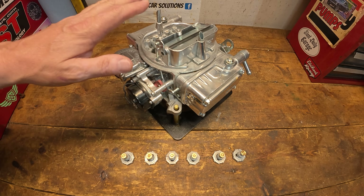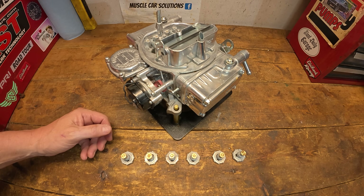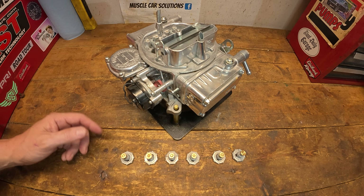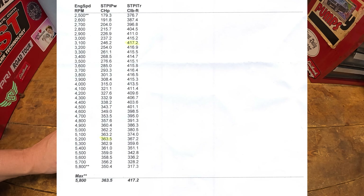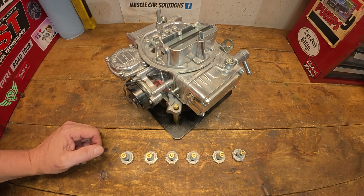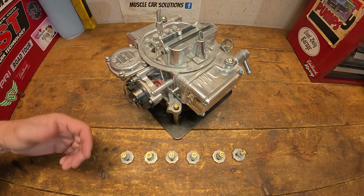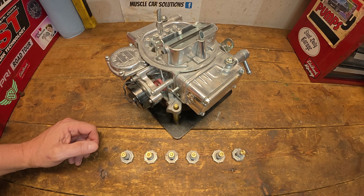We're going to put this on the GMC truck. The engine is a Blueprint crate engine with cam specs of 202/212 on a 115 LSA — a really wide LSA so it's got a little bit of RPM on the backside. That engine dynoed at around 360 horsepower and about 415-417 foot pounds of torque. Really strong little engine. At idle in park it makes about 22 to 23 inches of vacuum, which is really strong. Power brakes operate really well, it drives really nice, and does well with a 600 to 650 CFM carburetor.